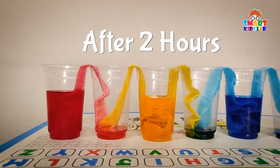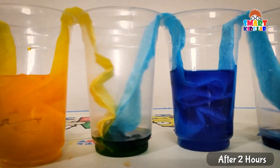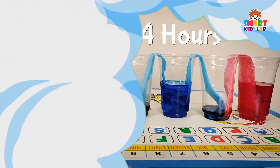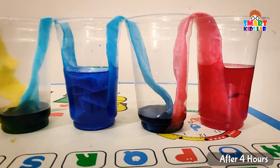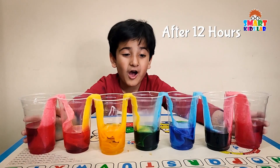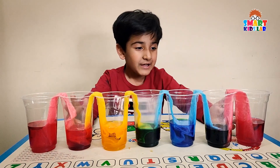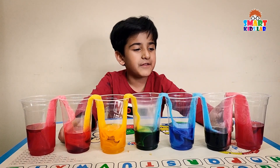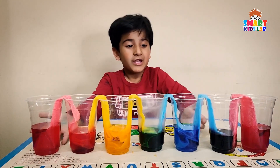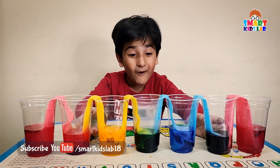Wow, it is so amazing — a rainbow is getting ready! Water is transferring from one glass to another. After 12 hours, a rainbow is here! The water traveled. We put food color only in the first, third, fifth, and seventh glasses, but now all the empty glasses have colors too — all the colors of the rainbow!